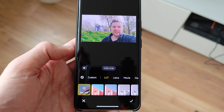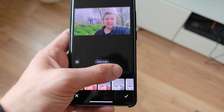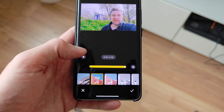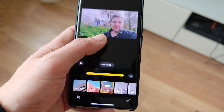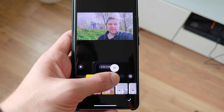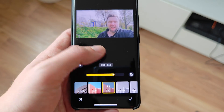The first option is REC 709, which is the standard normal one. I can even adjust it by clicking on it again — setting it to not 100%, just a little bit less, so you get a less contrasty look. I can also go to Vivid, you can see it directly on screen, or Natural. I like the Natural look a bit more, so I'll bring it down to around 72%.